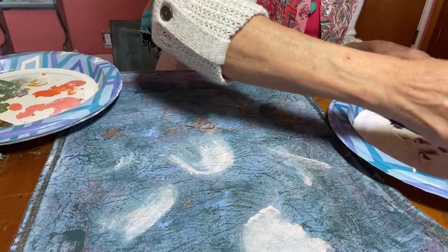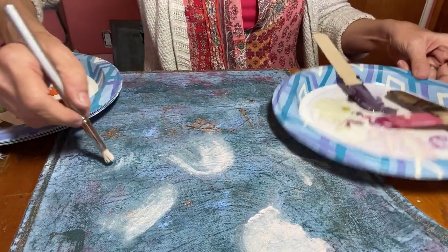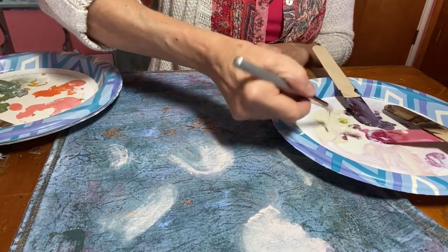Now it's time to make a decision — what am I going to paint on this amazing background? I decided to challenge myself with something new, so I'm painting some abstract flowers.